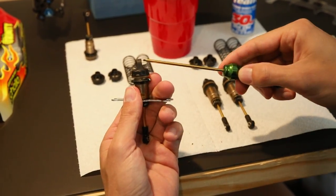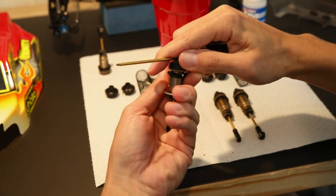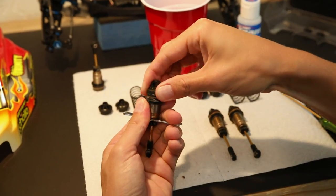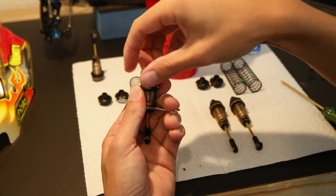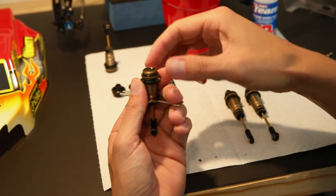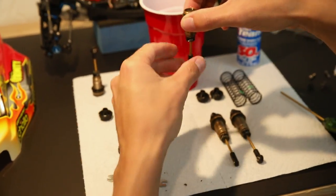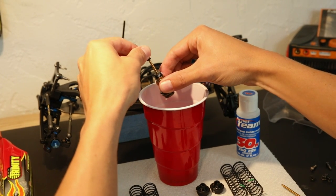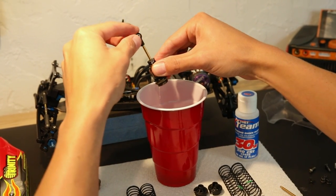Go ahead, take the shock cap off and dump out all of the old shock oil. I usually like to let my shocks sit for just a second before doing anything else, just so that all of the old oil can drip out of the shock body.